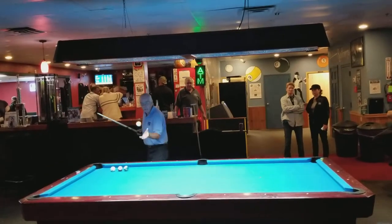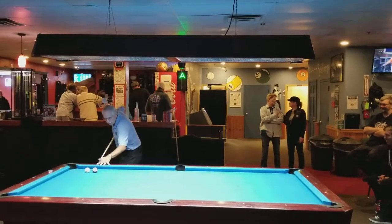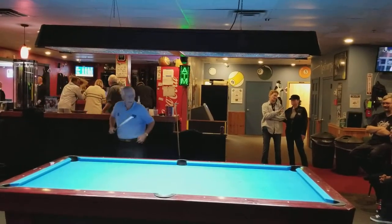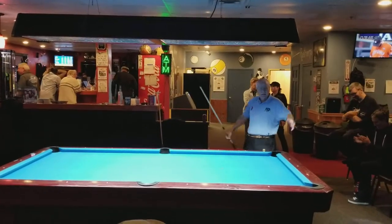That four ball and that twelve — you can pretty much forget them, they're not working. Fourteen. Fifteen, and a side pocket. Tough, that's tough. Very difficult. Okay, thank you, thank you.